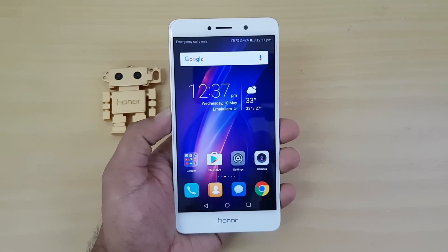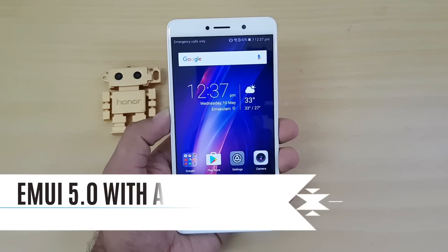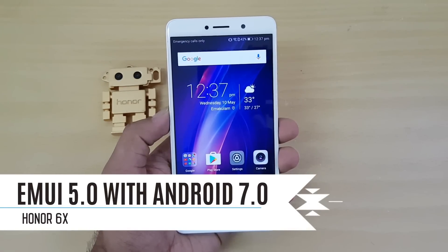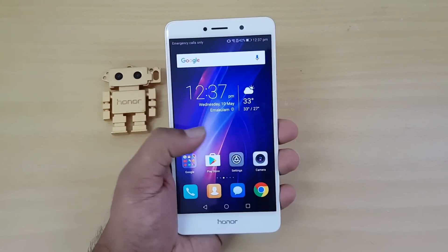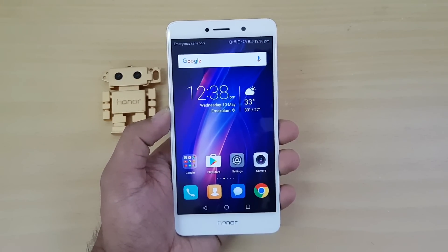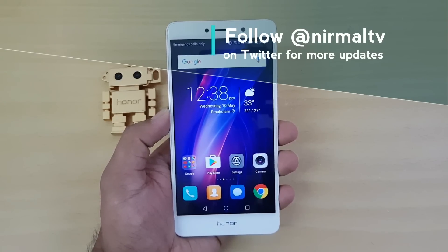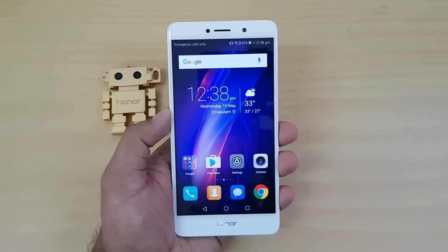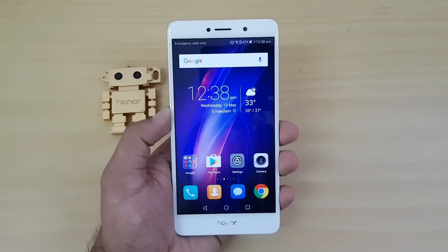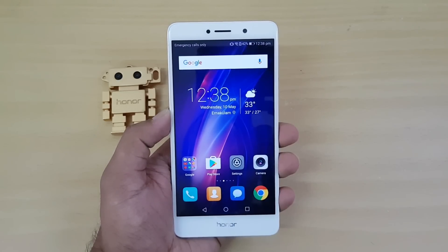Hello everyone, this is Nirmal here for Techniqued. In this video we will talk about Honor's EMUI 5.0, which is based on Android 7.0. We have the Honor 6X with us and will be demoing the new Honor EMUI on this device. The Honor 6X has been getting Android 7.0 along with EMUI 5.0, and we'll talk about some of the really great aspects of this new UI, which comes with additional features and many UI modifications.